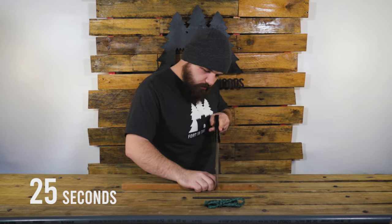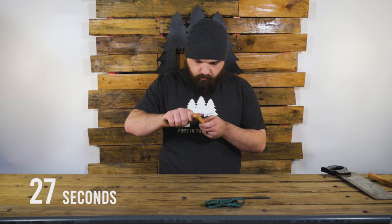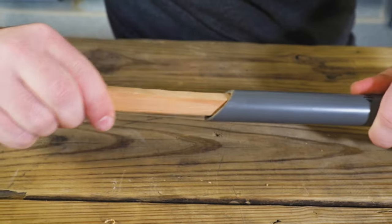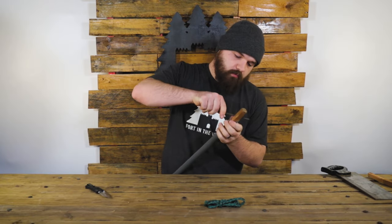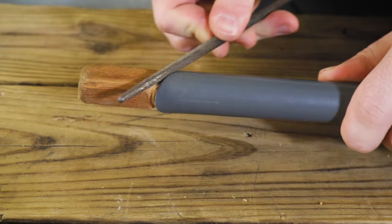Cut your wooden rod into two sections, about five inches long each. Take the pocket knife and shave the rod down until it barely fits into the ends of the pipe. Once it's in, take the round file and dig a groove in the wood around the front and the sides. This will further help the string settle into place.